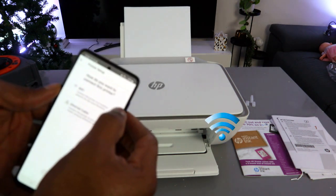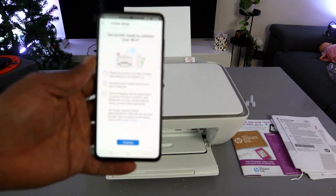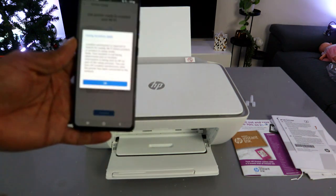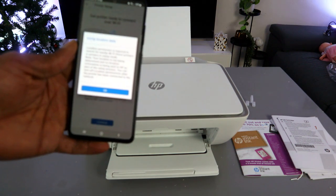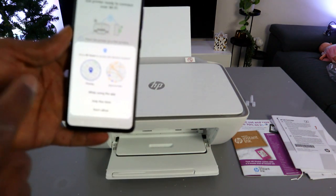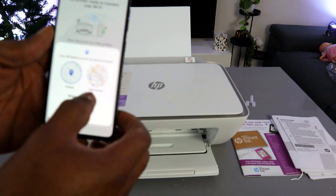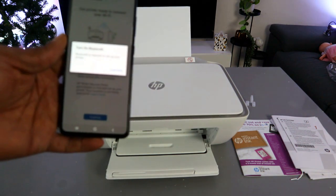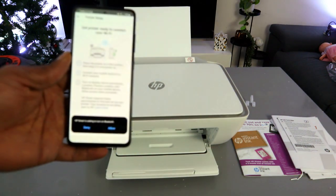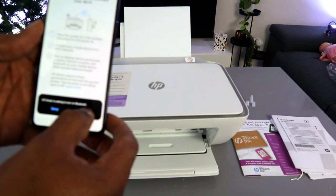When asked how you want to connect, select 'Wi-Fi network' and tap Continue. Get the printer ready to connect and select Continue again. Allow location data by selecting OK, then allow the HP Smart app to access device location. When prompted, turn on Bluetooth and select Allow.